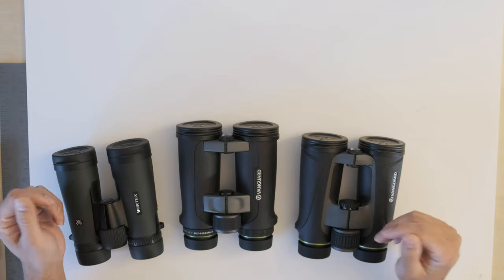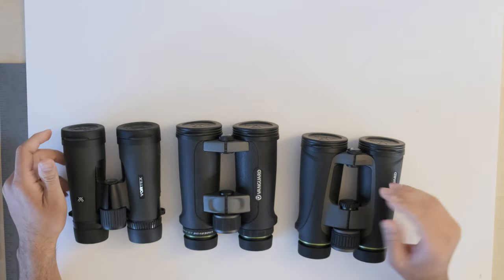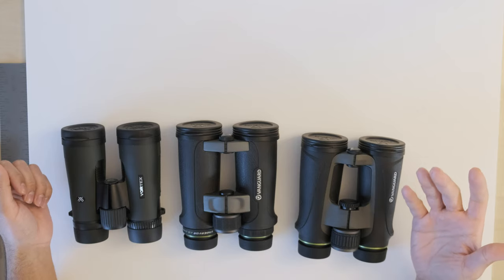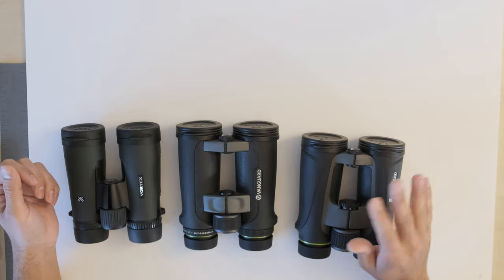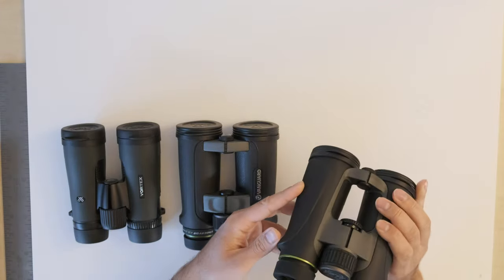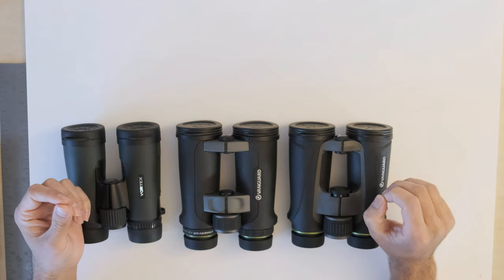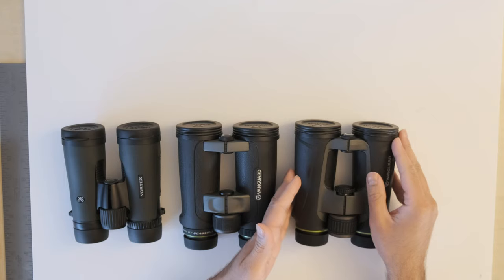The next thing to compare is chromatic aberration performance. In lower-priced binoculars it's quite easy to see purple or green fringing along high contrast areas — for example, a bright white object against a darker background. In that regard, the Vanguard Endeavor 4, the newest model, had the best chromatic aberration performance and gets first place. The purple fringing was only slightly visible in the most demanding conditions, and unless you're specifically looking for it, there's really no fringing to be seen in the Endeavor 4.